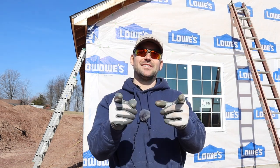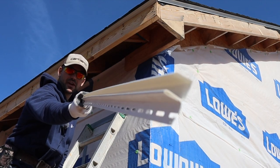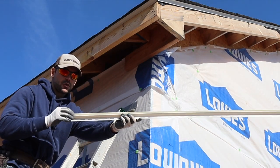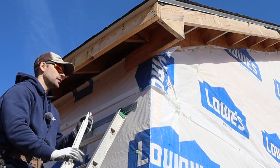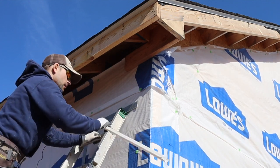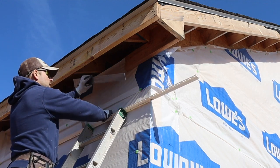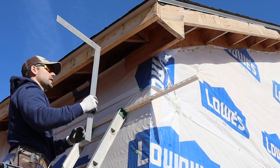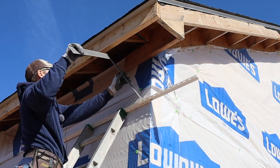Behind me I've got some overhangs that need wrapped with soffit and fascia, so let's cut to the chase and get it done. What you see here is called F-channel — as you can see it's the shape of an F. The soffit lays right into this channel, giving you a place for it to rest. We install the F-channel before we install the soffit itself, and the first thing you've got to do is lay a framing square — just a regular carpentry square — against the house.